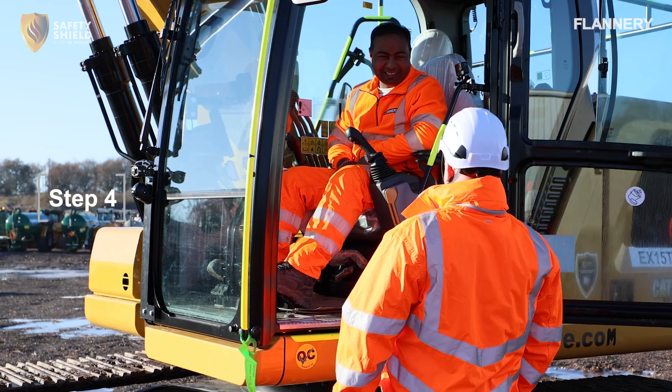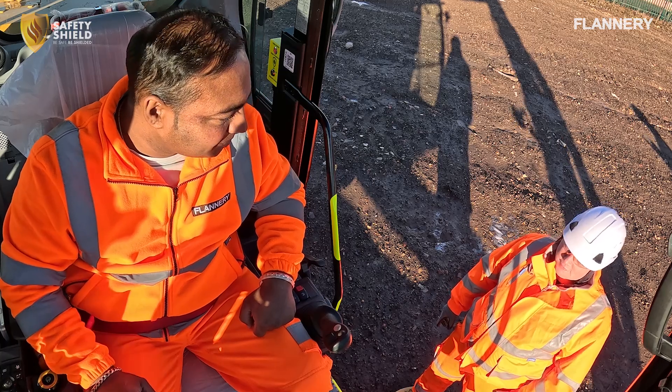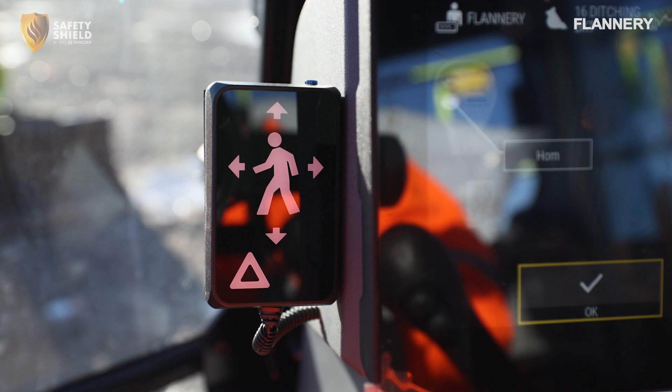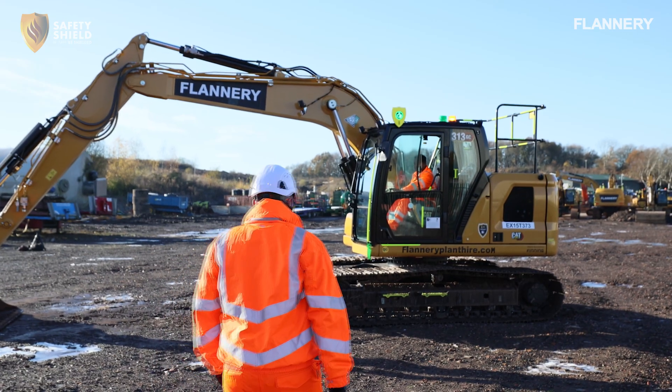Step 4. Prior to starting the check, agree communication signals with the second person. The operator should sit in the cab to monitor the internal audible and visual alerts, while the second person moves around the machine. The second person should start in a non-detection safe area to ensure no detection occurs initially.